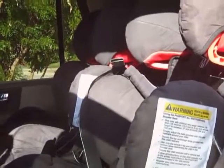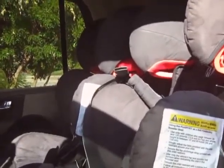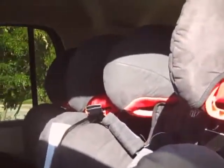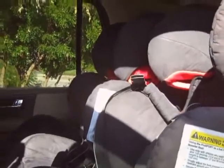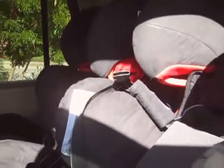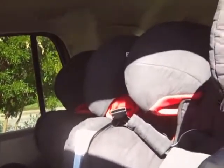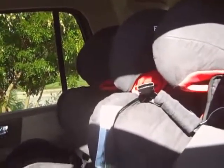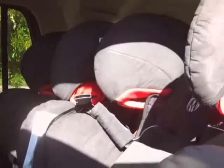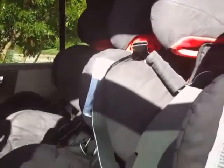The Recaro Pro Sport goes 20 to 90 pounds in the harness and 30 to 120 pounds as a booster, with heights of 27 to 50 inches in harness mode and 37 to 59 inches as a booster. The Britax holds the largest children — my kids tried them and they're comparable to the Recaro in width and height but go higher. The Britax goes 25 to 90 pounds in the harness and 40 to 120 pounds as a booster, 30 to 58 inches in the five-point harness and 45 to 62 inches as a booster. It also has a new ClickTight install feature I'm looking forward to trying.